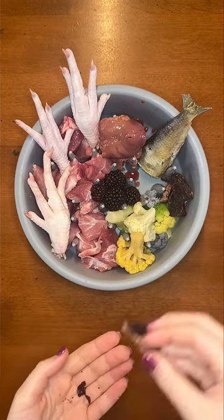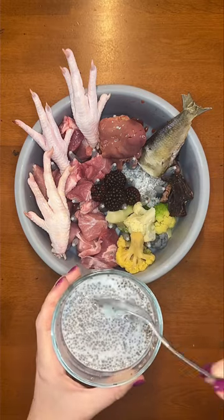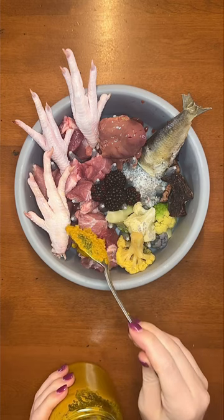I dehydrated some beef kidney a few days ago for everyone, so that's today's secreting organ. Time for the gooey looking stuff — he's getting some chia seed pudding. Then I'm adding in some homemade golden paste. This stuff is a lifesaver.